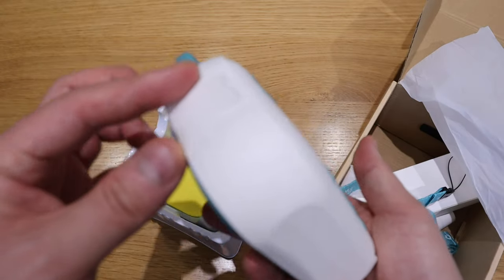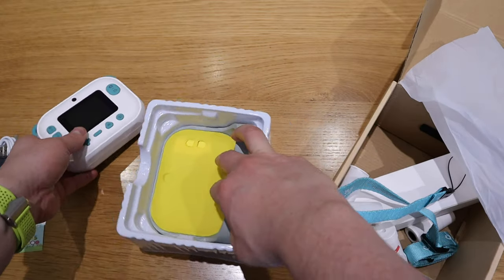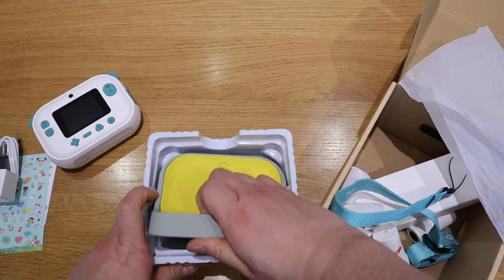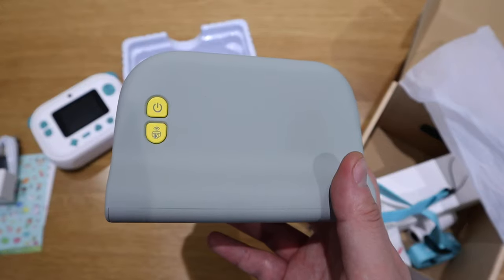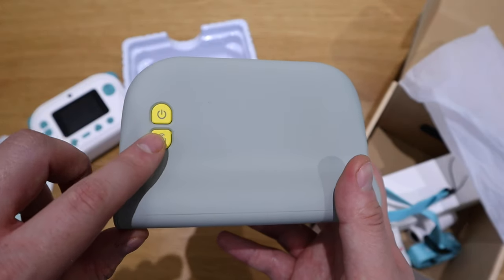Where do you charge it? I have absolutely no idea - unless, if you think more carefully, you charge it through the charging dock. So this is the charging dock itself. Very friendly look, power.